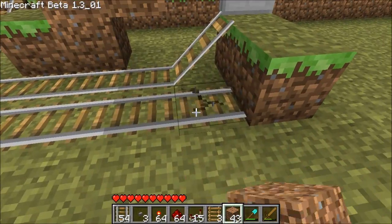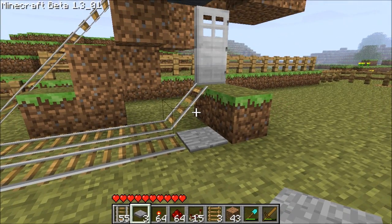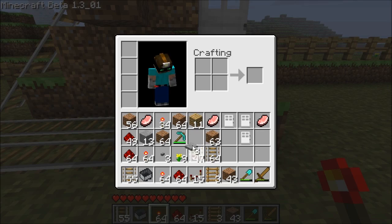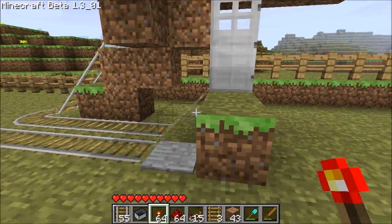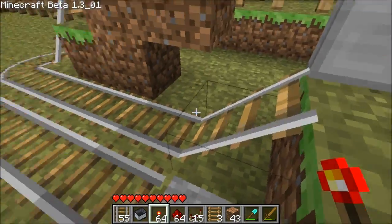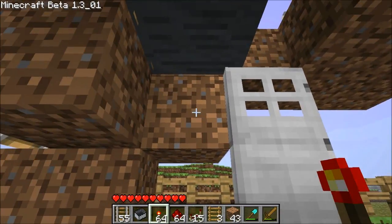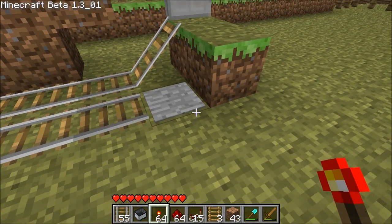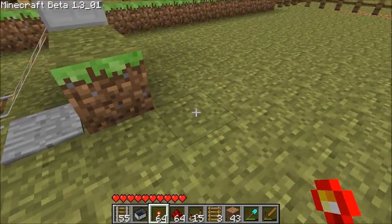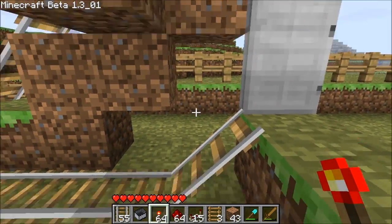Here we've got a vertical door booster as normal and here we're going to run a pressure plate. Now, the problem with hooking the pressure plate directly up to the door — if you step on it, if you're in the cart and you get on the door booster and the cart isn't ready, it's going to fall down. It's going to fall down and it goes back around, and if you're still on the button, or if somebody comes onto the button before the cart gets all the way back up, the door's going to remain open. That's going to cause the cart to fall and it's going to mess everything up.